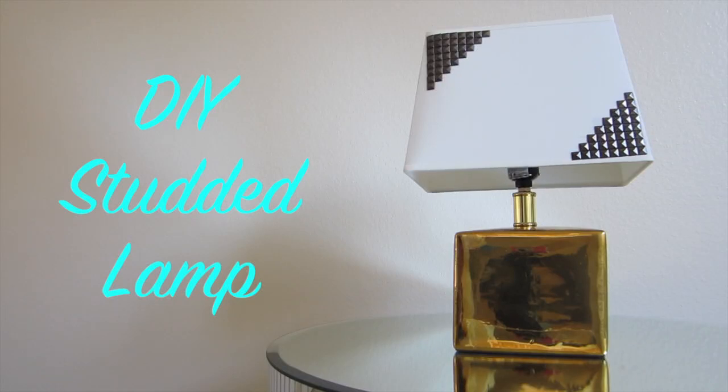Hi guys! Today's video is going to be a DIY on this studded lamp. If you would like to see how to make it, just keep on watching.